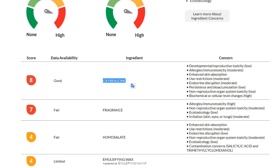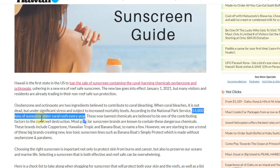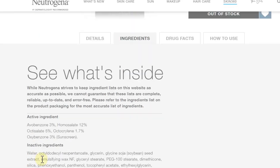The oxybenzone is a strong chemical sunscreen. The problem is it goes deep into your skin and your body, and it can change your hormones. Not only your own hormones — it can also negatively affect wildlife when you go into the water, like snorkeling or swimming. They say about 14,000 tons of sunscreen per year are washed off from skin into the water and even onto coral reefs. The oxybenzone is one of the bad ingredients here in this Neutrogena.